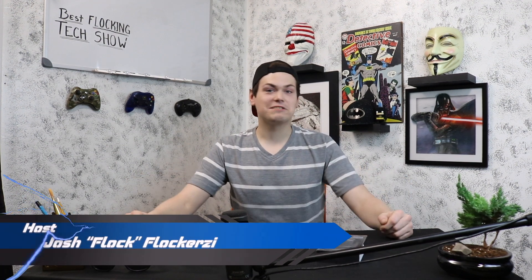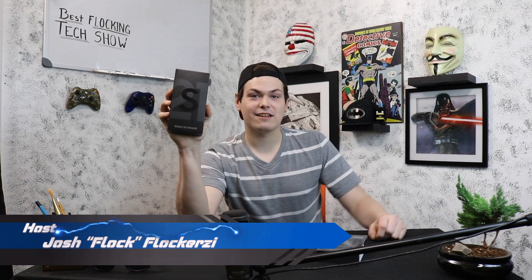Hey everybody, welcome to this very special episode of the Best Flocking Tech Show. Today we're doing our first episode of Tech vs. Tech. In one hand I have the Galaxy S21 Ultra 5G, in the other, the Pro Max iPhone. It's going to be a pretty cool show. Today we're going to do the unboxing, and next episode we're going to do the reviews. Let's get into it.